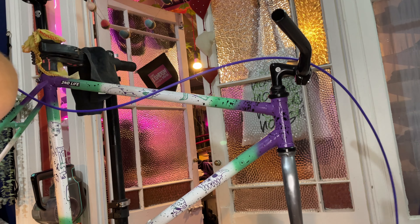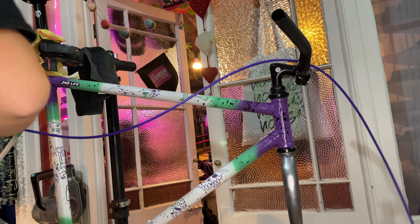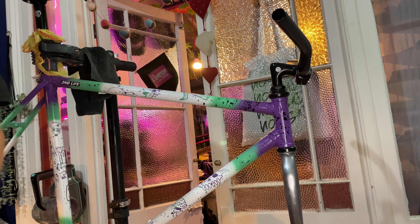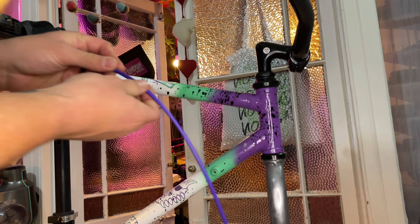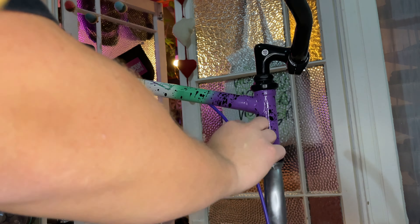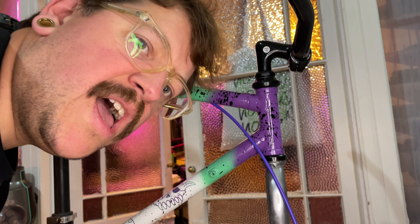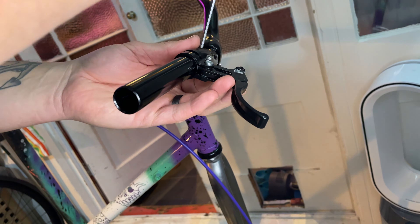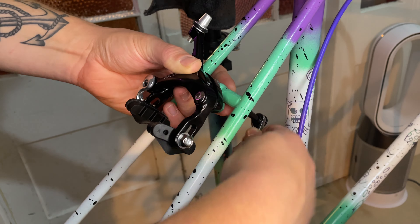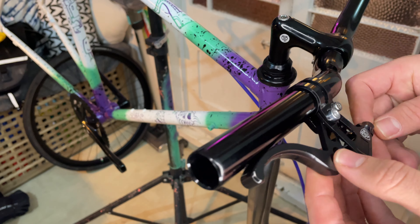I'm no master when it comes to cable routing — there are probably some really good ways of doing it and loads of bad ways that I do it. This bike has internal routing for the top tube, which I was super worried about. I thought it was going to be the biggest pain in the ass. But as you can see from my reaction, it went through the first try. The brake lever is also another Brick Lane Bikes part, and the caliper is from Shroom.